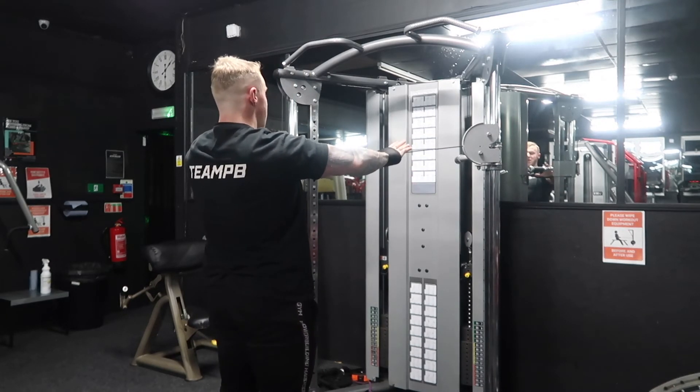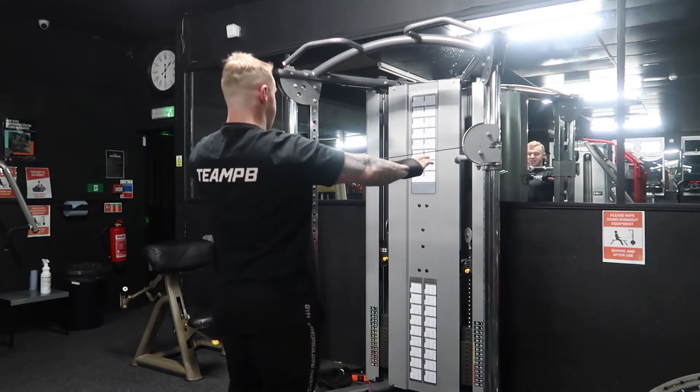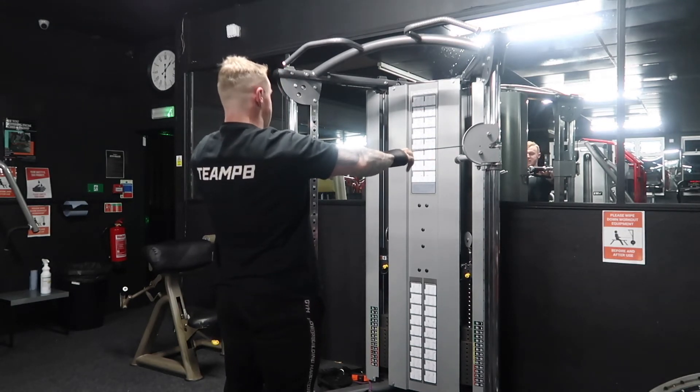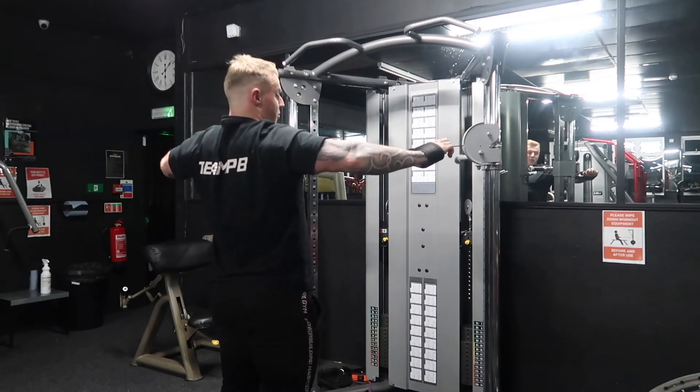We've taken the weight. This is the starting position — not crossing over completely, maintaining tension from the very start point so you can feel it on the rear delt straight away. Then I'm going to drive away, maintaining a slight bend in the elbow throughout.